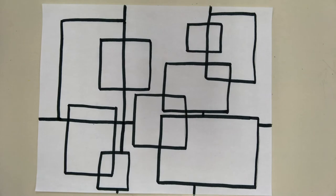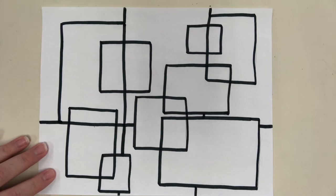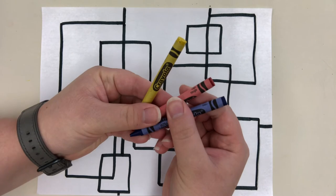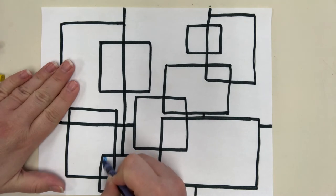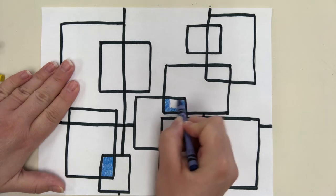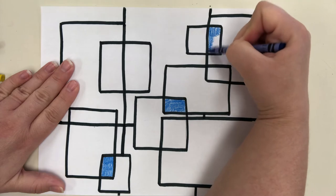I've done some lines and now I have a picture that is starting to look very much like one of his artworks. Now I'm going to take my three primary colors — you can use marker, colored pencil, or crayon, whatever you want. I'm going to use crayon and color some of the sections in blue, then some sections in red.